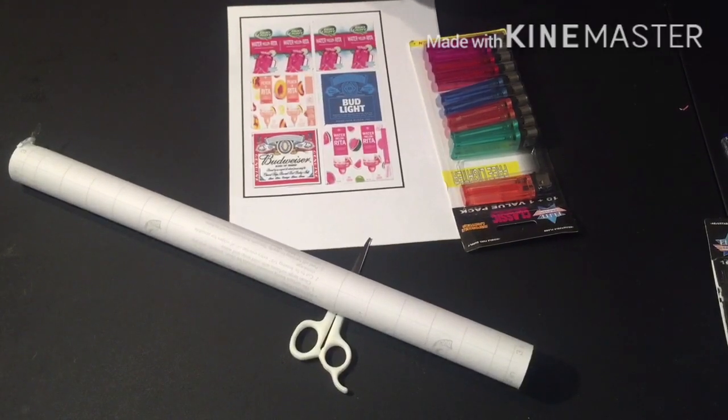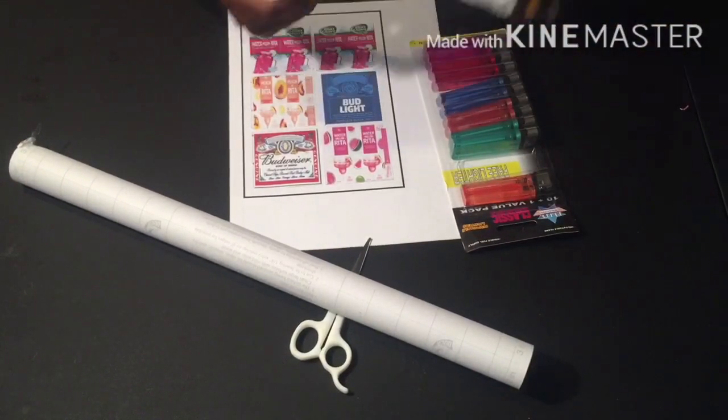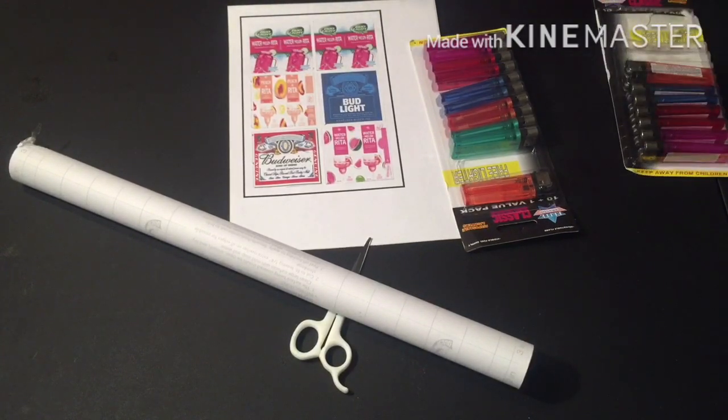Welcome back, best uni crew! It's your girl. I'm doing some more lighters today. If you are new to my channel, welcome! Make sure you subscribe, hit that bell, hit the notification button so you won't miss an upload. Make sure you thumbs up this video and go check out my other videos.